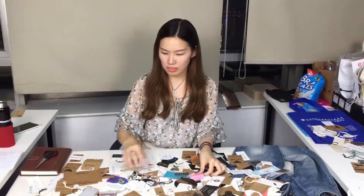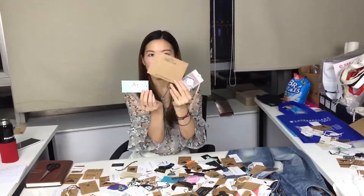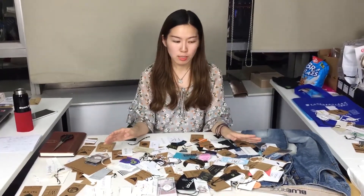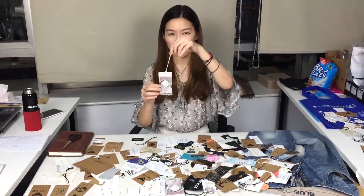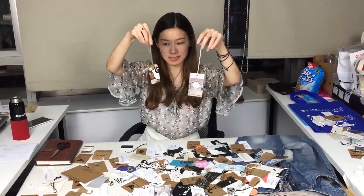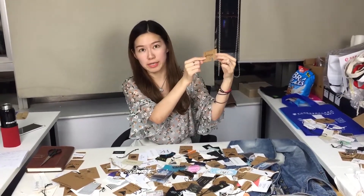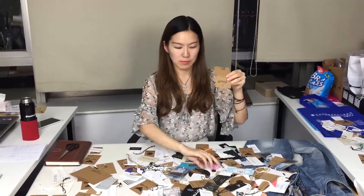You can see the shapes are different and the colors are different. There are also different ways to use them — like for clothes, for bookmarks, as well as for earrings. They can be useful for earring cards, right?